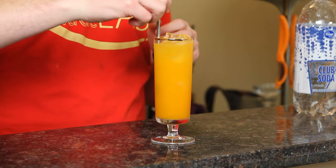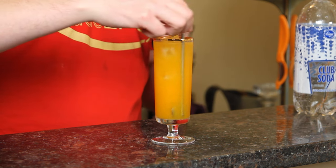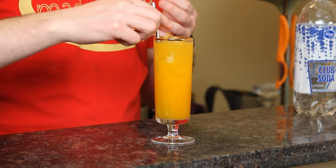Give it a little stir to integrate everything together. You're going to want to be careful not to stir too vigorously because of the seltzer — you could end up foaming up your drink and having it spill all over your bar top.